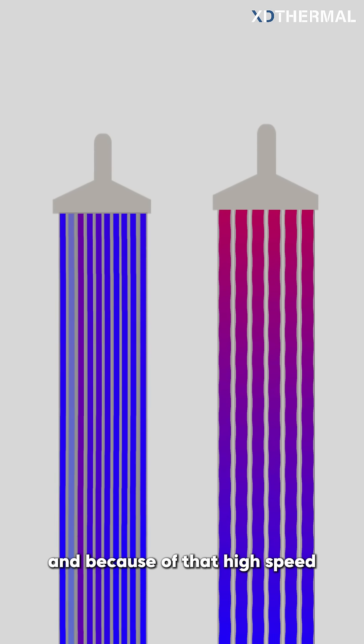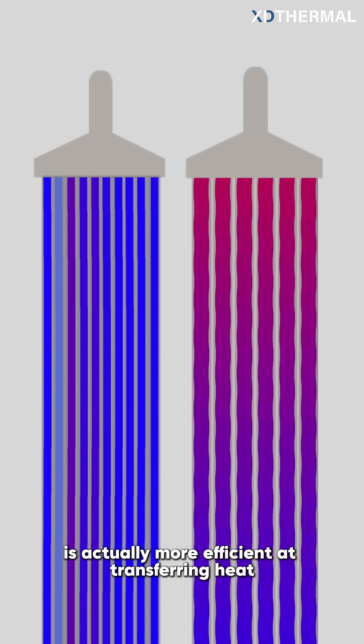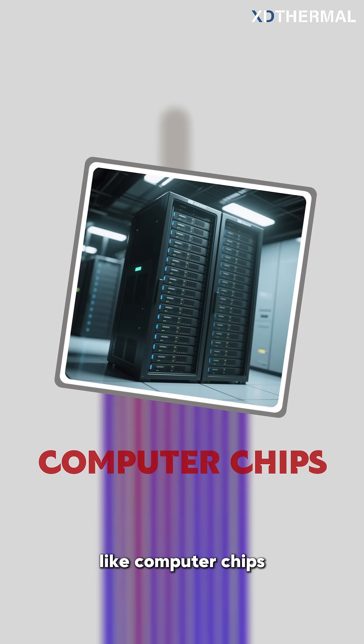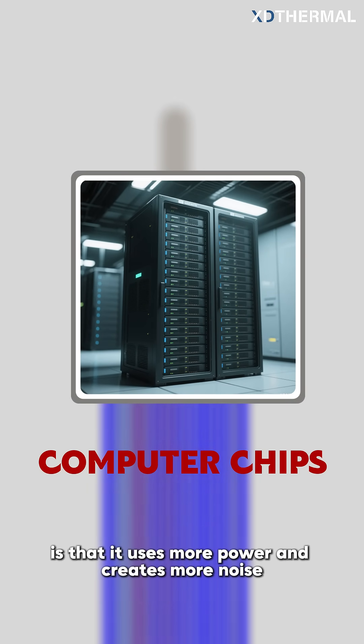And because of that high speed, a tube with a smaller opening is actually more efficient at transferring heat, assuming all other conditions are equal. This high speed, high resistance quality of a small opening makes it ideal for powerfully cooling small areas, like computer chips. The downside, of course, is that it uses more power and creates more noise.